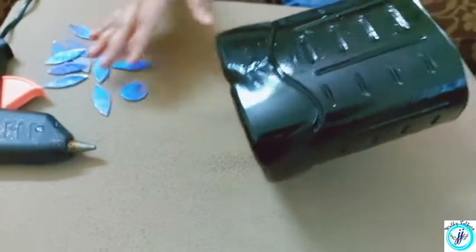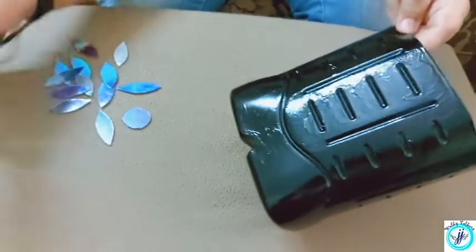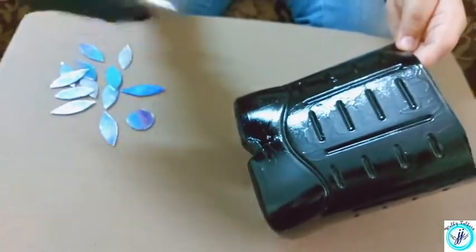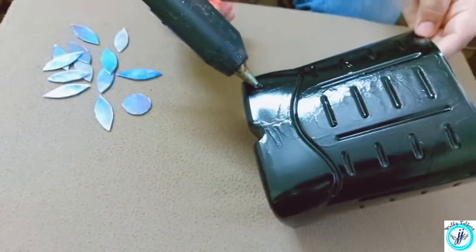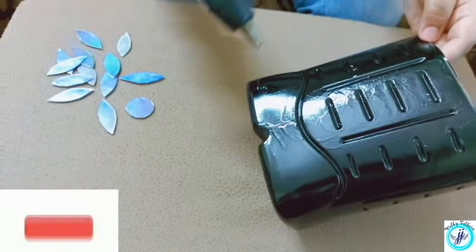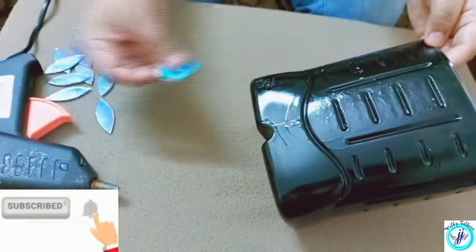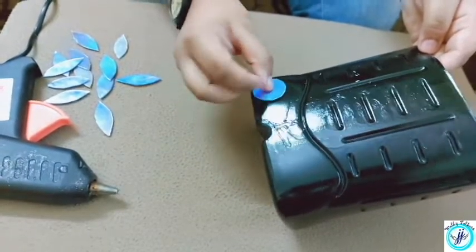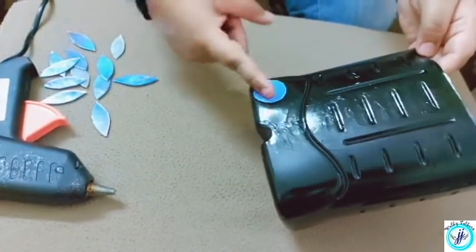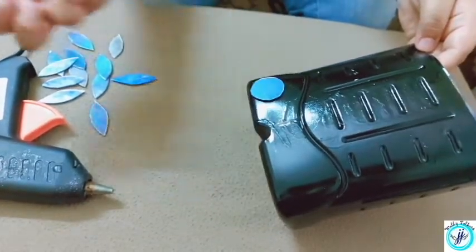We will put the seeded pieces in the bag. We will put the white glue in the bag.